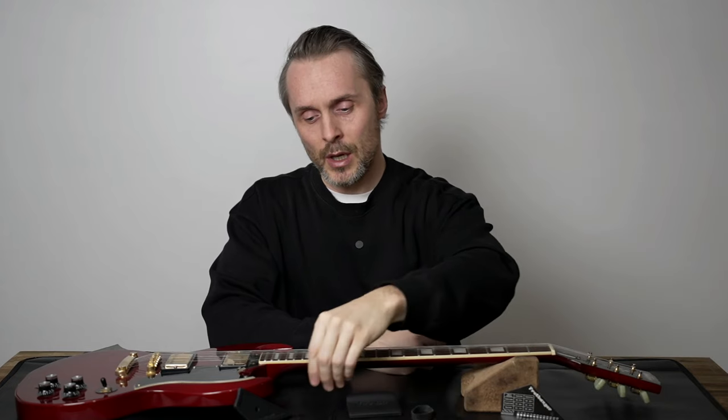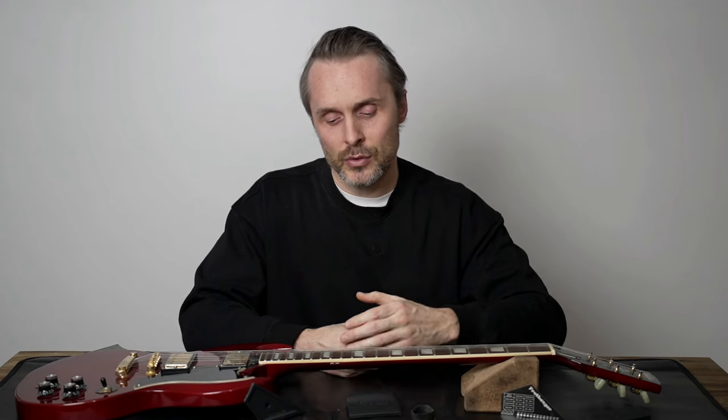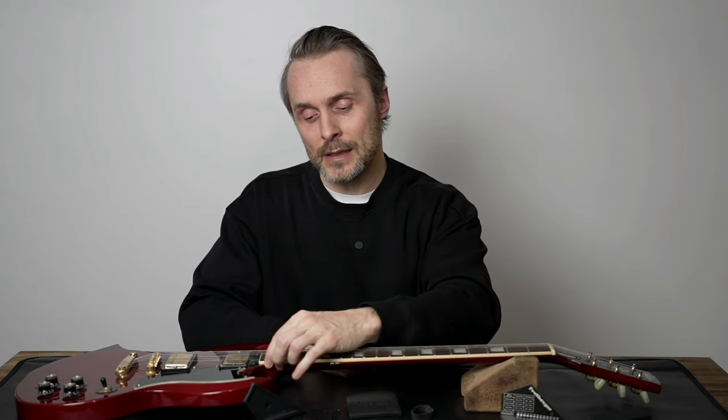Also showing you how to use the fret shaper and of course our Fretilizer fret end block. This is going to be a three or four part series. In the first part we're going to work on polishing the frets, and in the second, third, and fourth part we'll cover the fret banger, the fret shaper for fret spot leveling, and the Fretilizer fret end block to make the fret ends nice, smooth, and shiny.